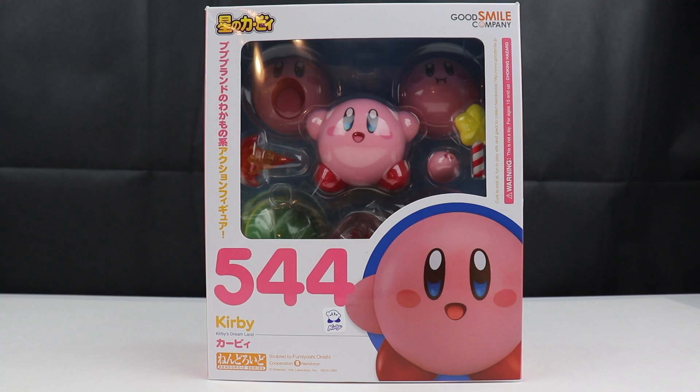Hello everybody, Double J101 back again with another video. I just couldn't help myself. These Ninjroid things are just pretty cool, and seeing that they had my favorite Nintendo character, I couldn't help but to pick it up.